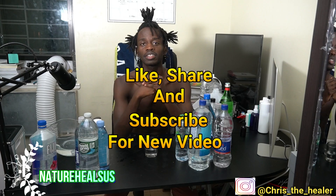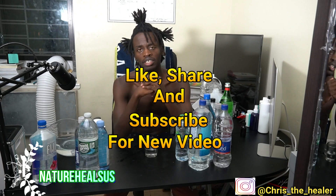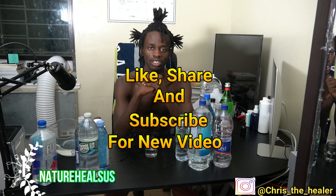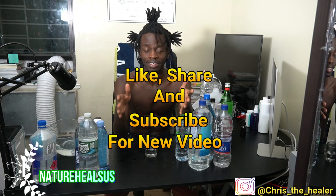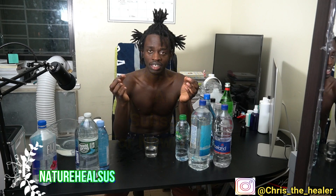Thank you for watching Nature Heals Us. Follow me on Instagram at Chris underscore The Healer, and you can follow me on Facebook at Christian Heals. Like and share this video. Remember, spring water is not good — distilled water is number one. There's nothing in it. I'll see you soon guys, take care.